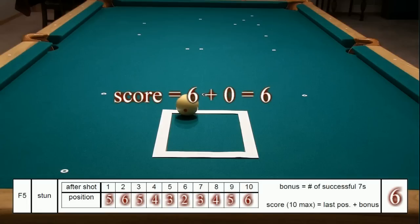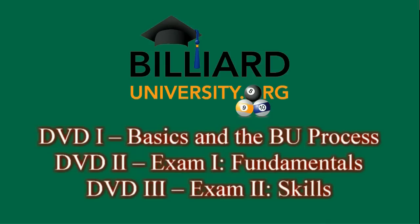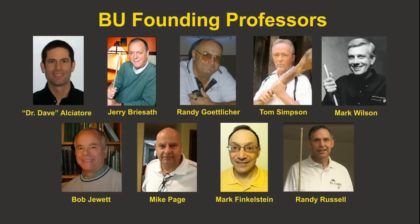That's a decent score on this drill. The Billiard University DVD series is a three-volume set. Disc 1 reviews fundamentals and covers the exam process in detail, providing a complete how-to guide for getting a BU diploma. Disc 2 covers Exam 1, the fundamentals exam, in detail, providing instruction, hot tips, and examples. Disc 3 does the same for Exam 2, the skills exam, covering the bachelors, masters, and doctorate levels. For more information and to order DVDs, please visit the BU website. Randy and I want to send special thanks to the BU professors for their useful feedback while we were developing the BU exams and rating system. Their input as experienced and respected instructors was invaluable. Thank you very much.